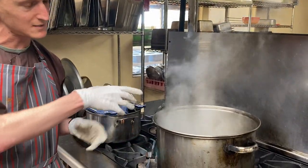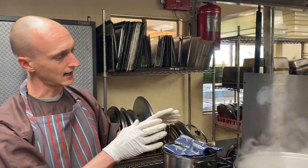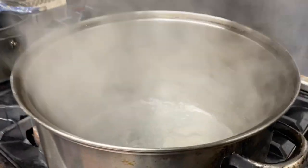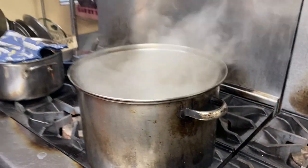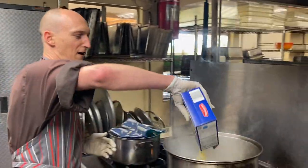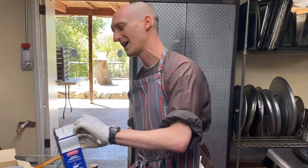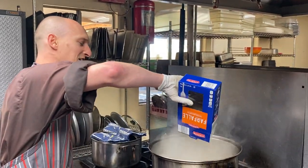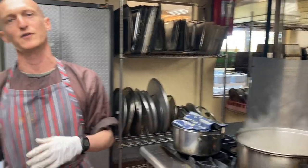Right here in this big pot we have boiling water. To boil the water, you fill a pot with some water, put it on the stove, and turn it all the way up. Now the time has come to add the pasta — here we go, adding the farfalle. You want to let it cook for 10 to 12 minutes, then mix it with that wonderful sauce.